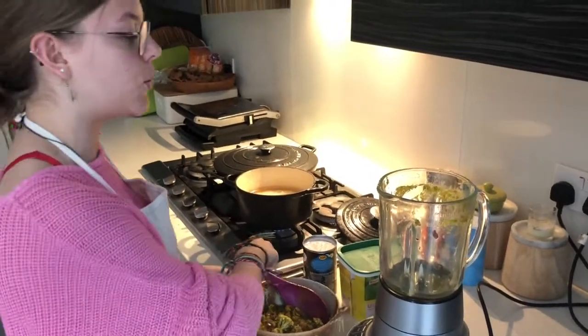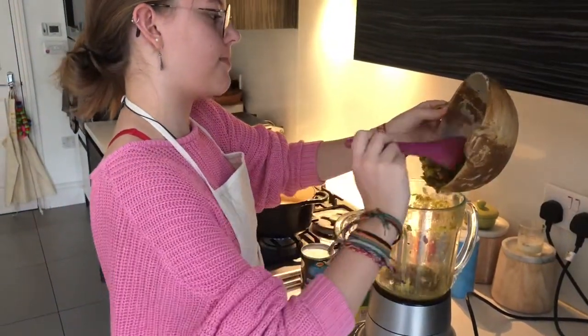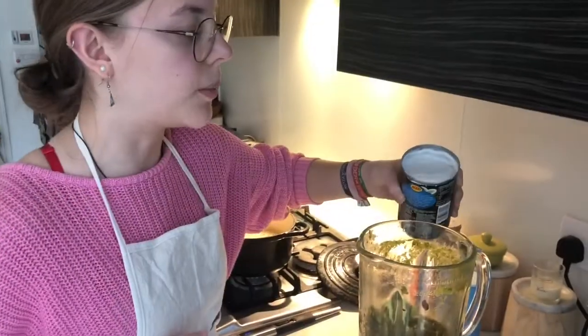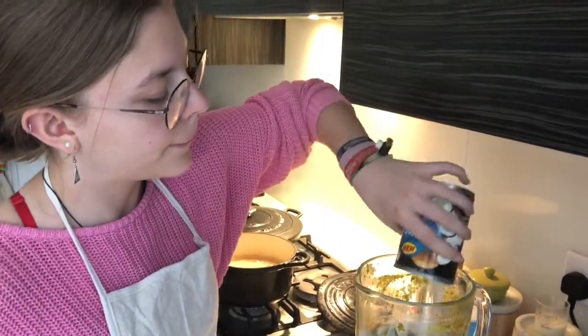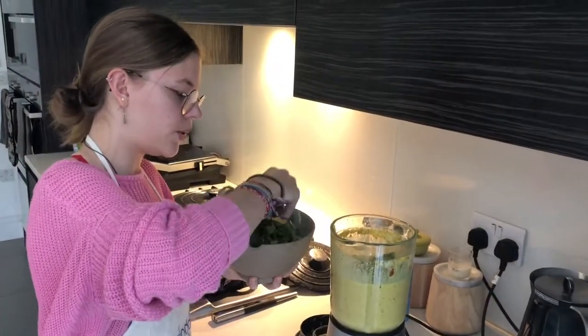You can always turn it into a soup. Put the leftover into the blender, add a tablespoon of seasoning into it, add a can of coconut milk and garlic leaves to it.